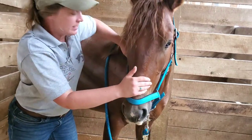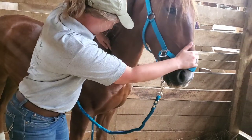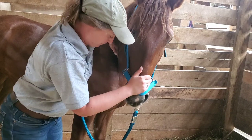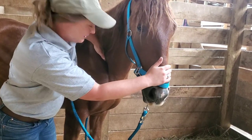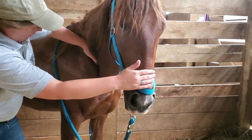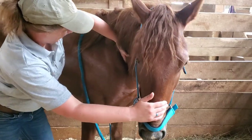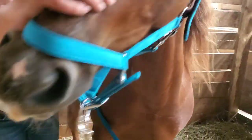She was also explaining that whatever you do on one side, you want to do on the other side — which is something I do in my training anyway. It makes sense that you want to soften and supple all of the different muscles. Here she's on the right side of Elon getting in there. I also did some of these things and had Emily watch me to see if I was doing them correctly.